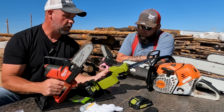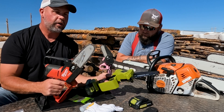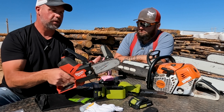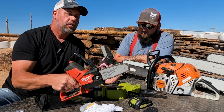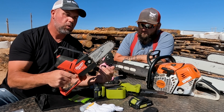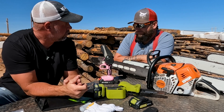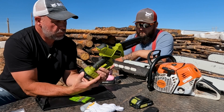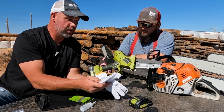Another thing we noticed when we start this: it's on or off, not like the Milwaukee. We're talking about two totally different tier saws. The Milwaukee has variable speed — you can control the speed — which I guess if you're pruning, I don't know how big of a deal that is, but it's something I noticed. It also came with some gloves.